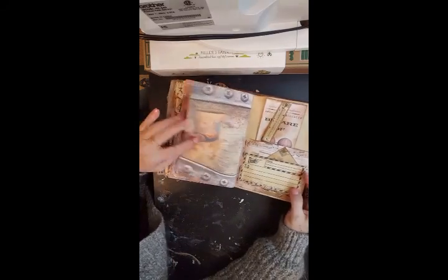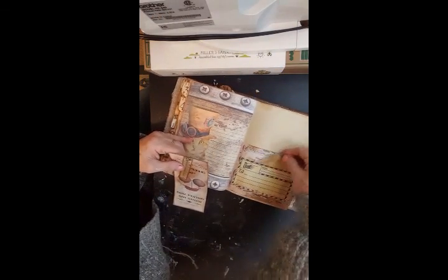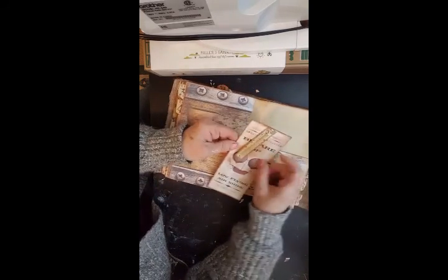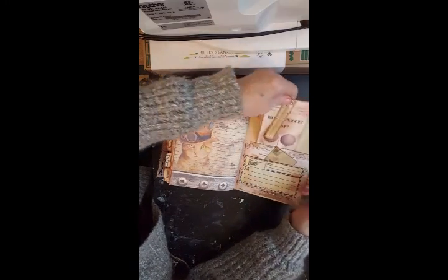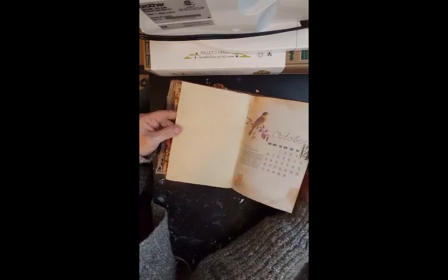Another page, another pocket. A little card in a tough spot, another big tag with a flippy on it — it says 'amusing tales of mistaken identity.' More space — October.